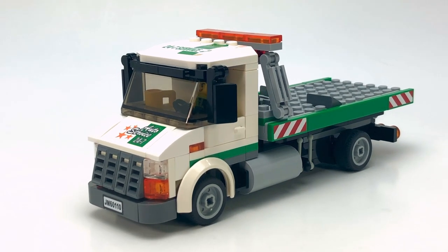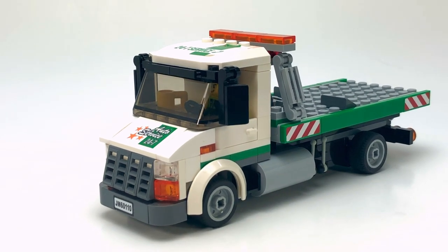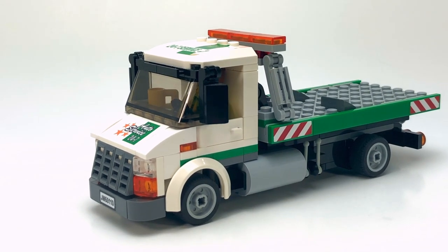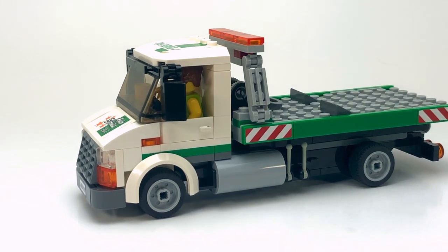This truck shares the same color scheme as my other tow truck, which was the color scheme used with Lego City Square, set 60097.